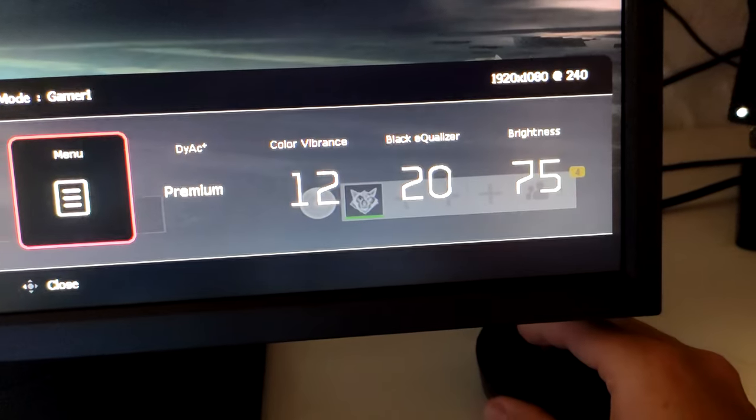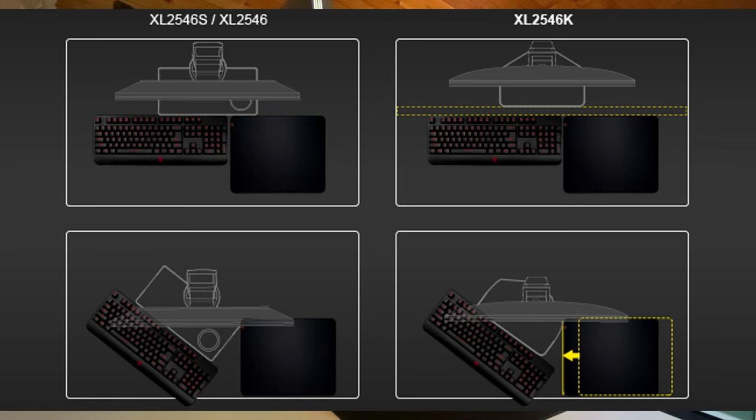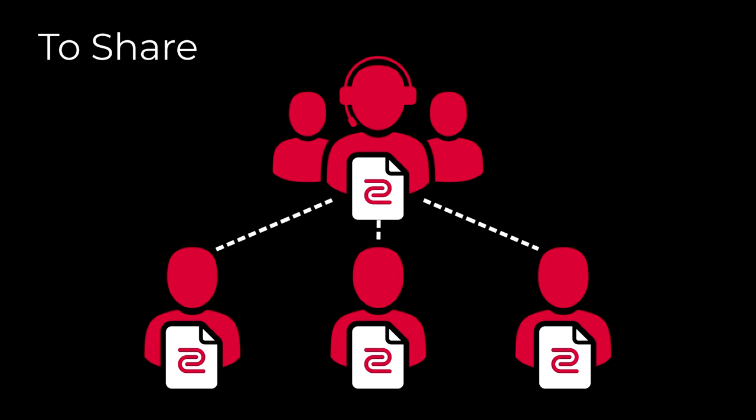As for the design features, you have a smaller base for more desk space, flexible and fluid height and tilt adjustment, and Excel settings to share for quicker monitor configuration.